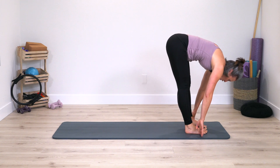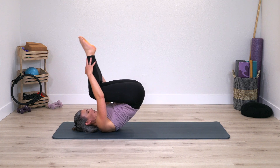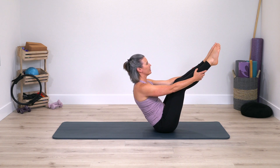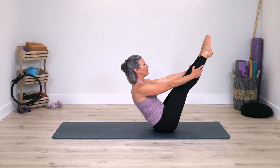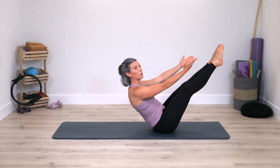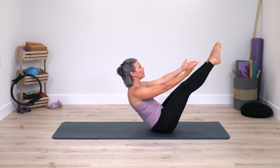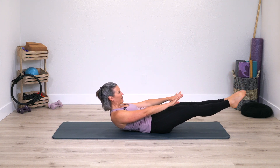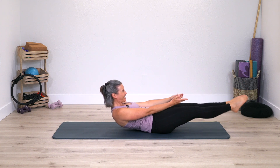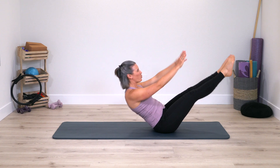Already done one rolling like a ball — that's it, inhale, stay up, exhale. Extend the legs, reach the arms long, roll your spine down, press the legs down, roll back up. Use breath in, breath out — we'll do three, two, one.